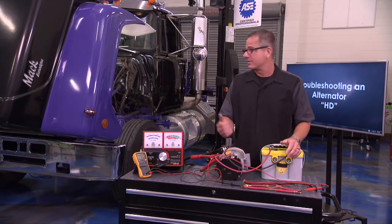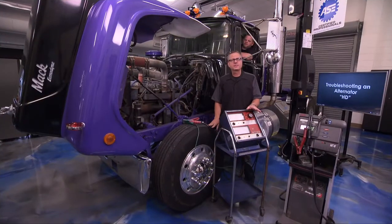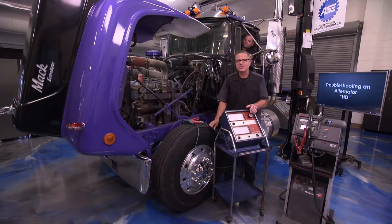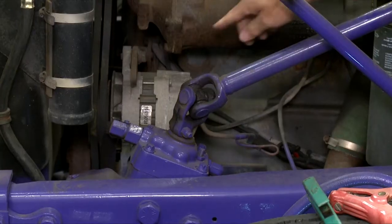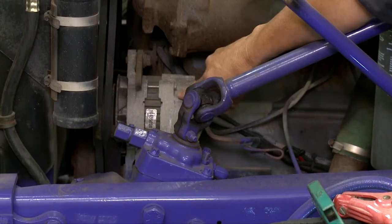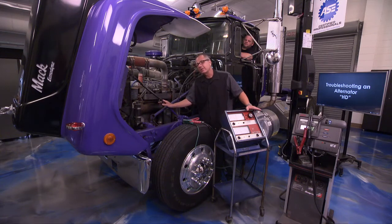Now we need to get over to our semi and do the output tests on the alternator. We know our batteries are in good shape and we know how to do voltage drops. Let's turn our attention to the alternator on the semi. The first thing we have to do is locate it — it's right here on the bottom of this big engine. Before we do an output test to check the alternator's amperage and voltage output, we want to make sure the belt's in good condition.